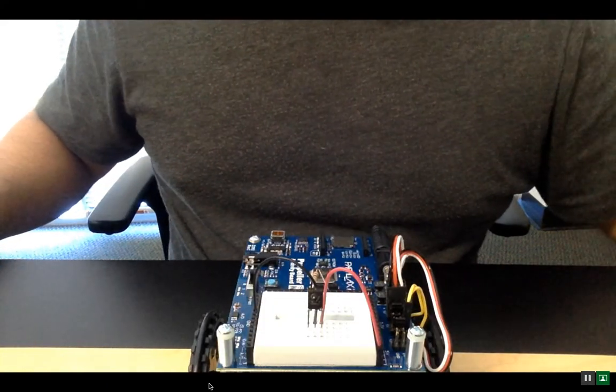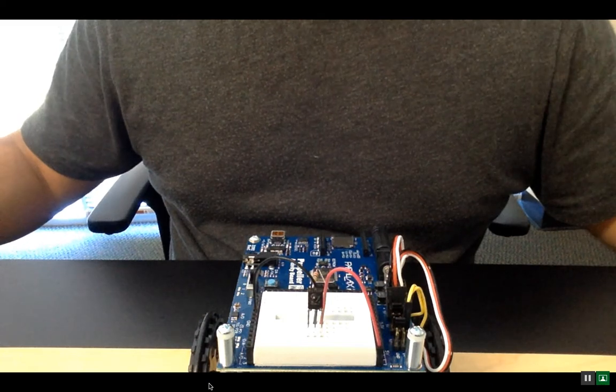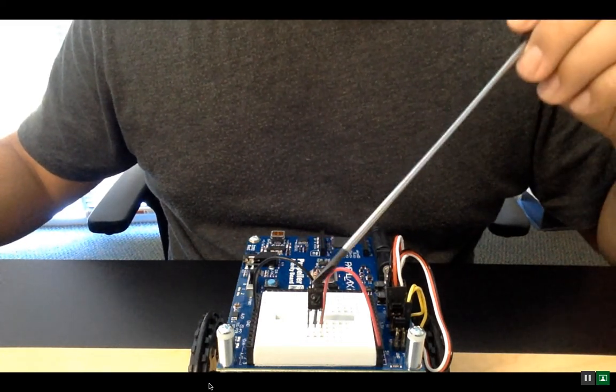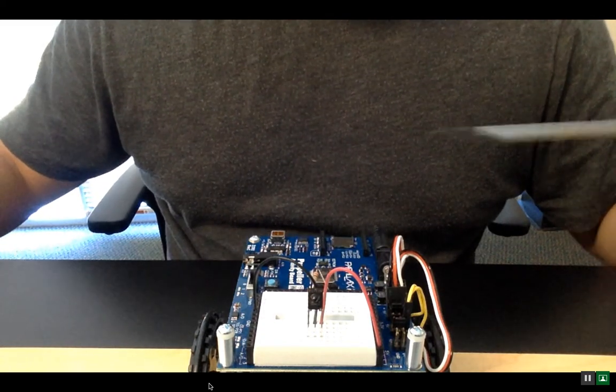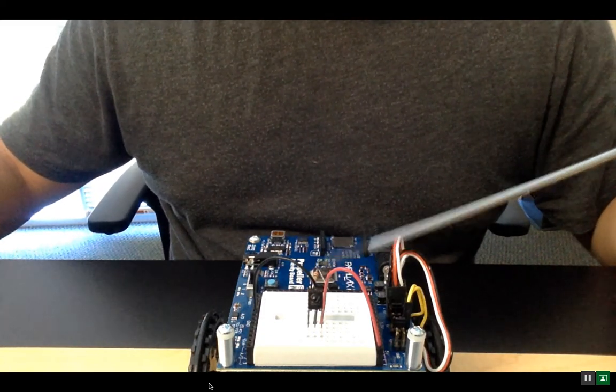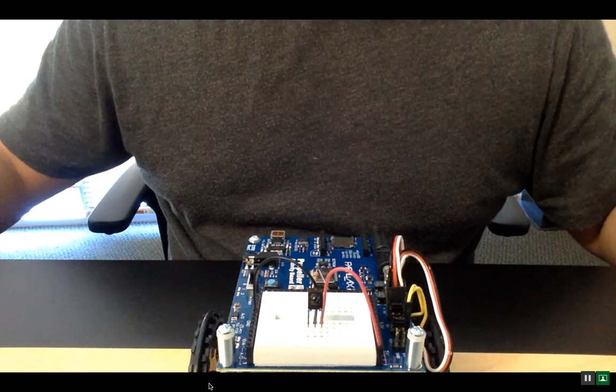Why is it important to program your remote control to output Sony protocol? That is because this IR receiver is tuned to pick up those type of signals. This is the same type of sensor that you'll find on your home television when you point the remote control at it.